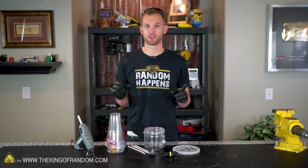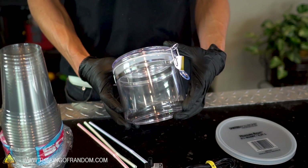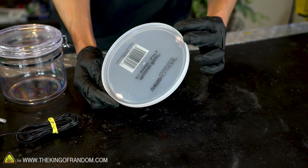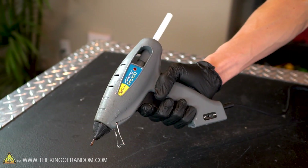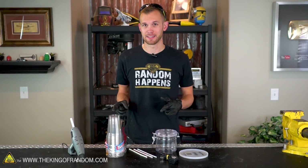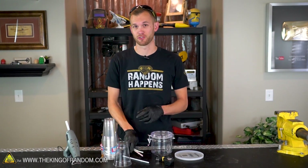The supplies for this build are surprisingly simple. We've got some clear plastic solo cups, another container that holds about twice as much liquid as the solo cups, some bendy straws, a plastic lid or plate, and of course a pump to drive the water. I've also got a glue gun which I'll be using to do a lot of the assembly. I've got a couple of extra supplies here, but I'm actually only going to use one cup and one straw, so I'll set the extras aside.